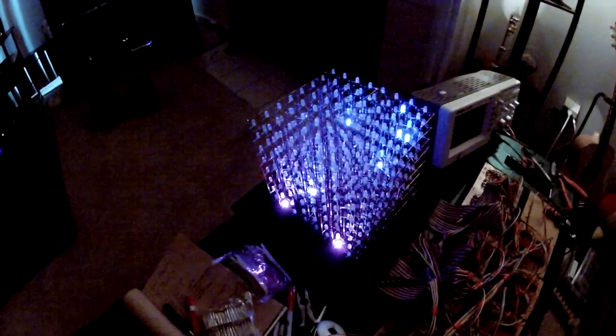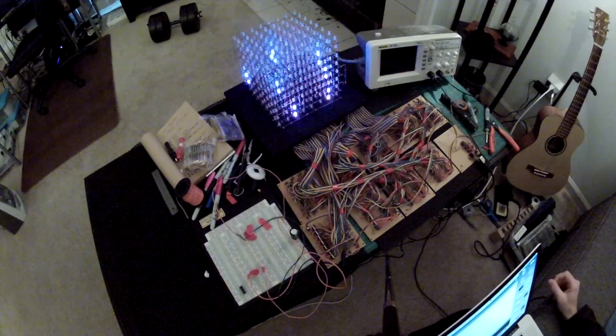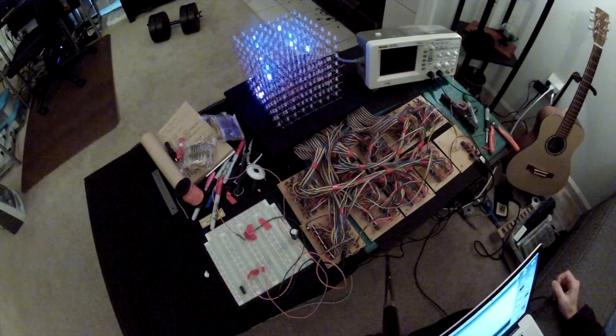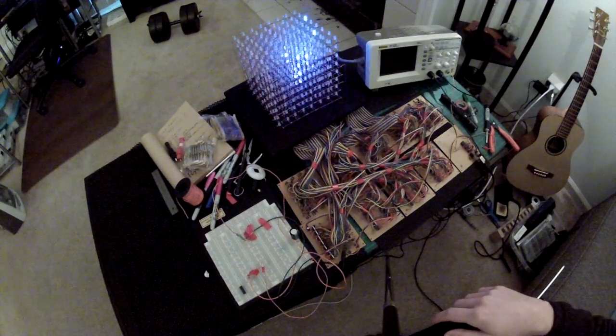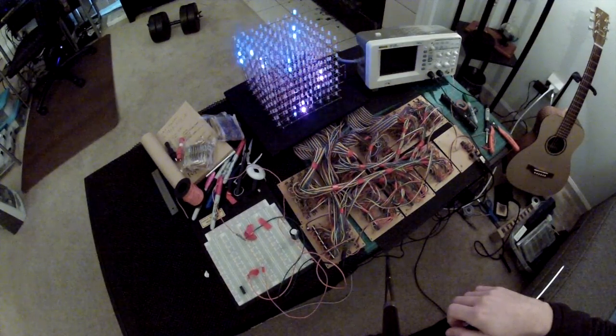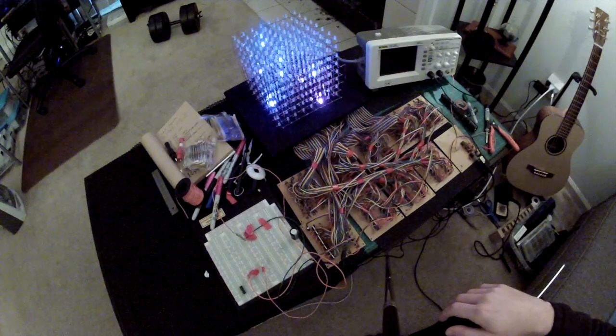What we have here is the 8x8x8 RGB LED cube — that's 512 LEDs, fully controllable. Each LED has a red, green, and blue component, and you can control through the Arduino the brightness on each one of those colors from zero to 15. Zero being all the way off, 15 being all the way on, so it's a four-bit resolution.